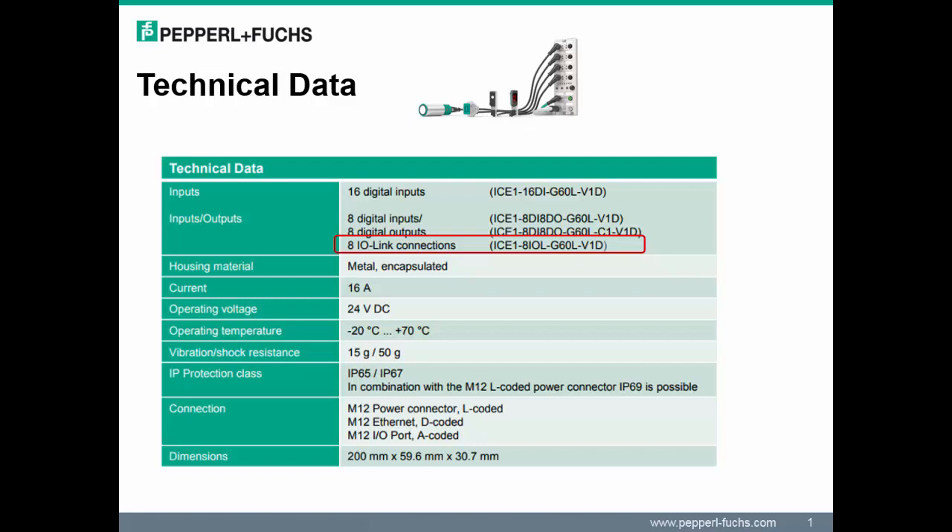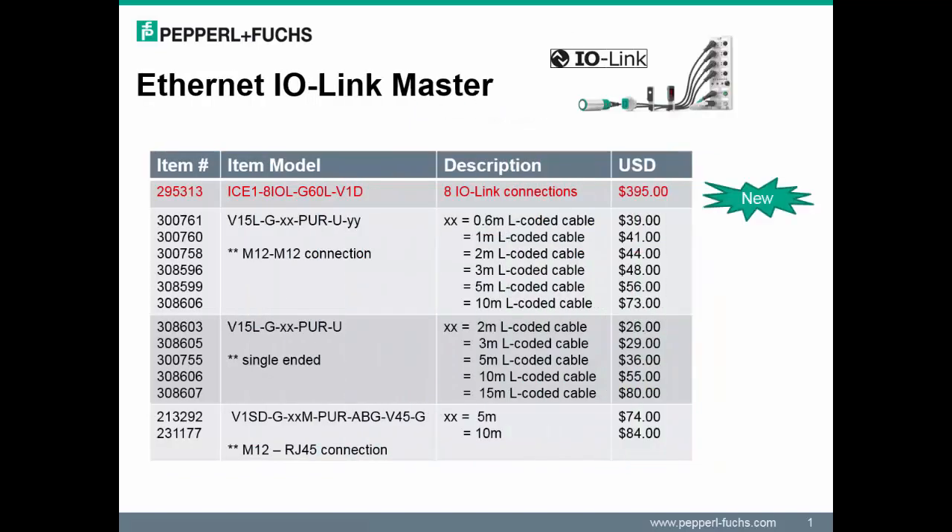This slide outlines some general technical information about the IO-Link master — specifically, operating temperatures, dimensions, and IP classes. The Pepperl+Fuchs IO-Link master supports connectivity of up to eight IO-Link devices: four channels are available for sensors and four channels for actuators. With IO-Link, the module now enables integrated diagnostics and parameterization from the control level right down to the sensor level. Note, this was not available with the Ethernet IO discrete modules; however, it is now a key advantage with the IO-Link master.